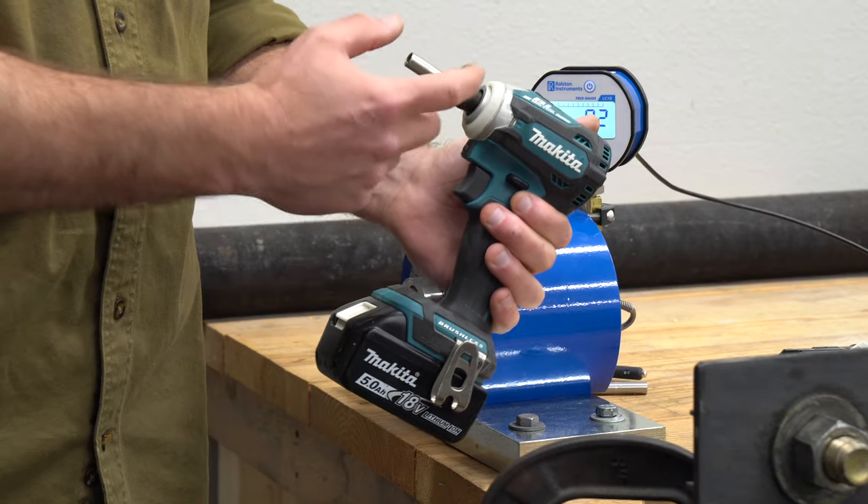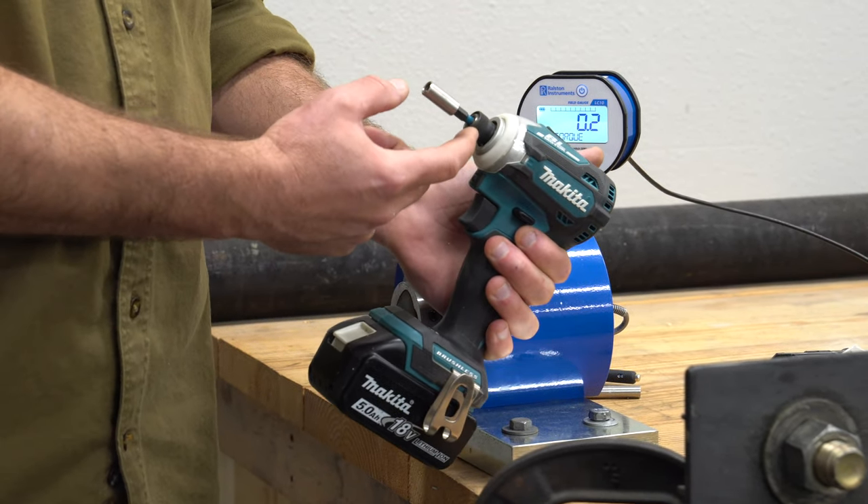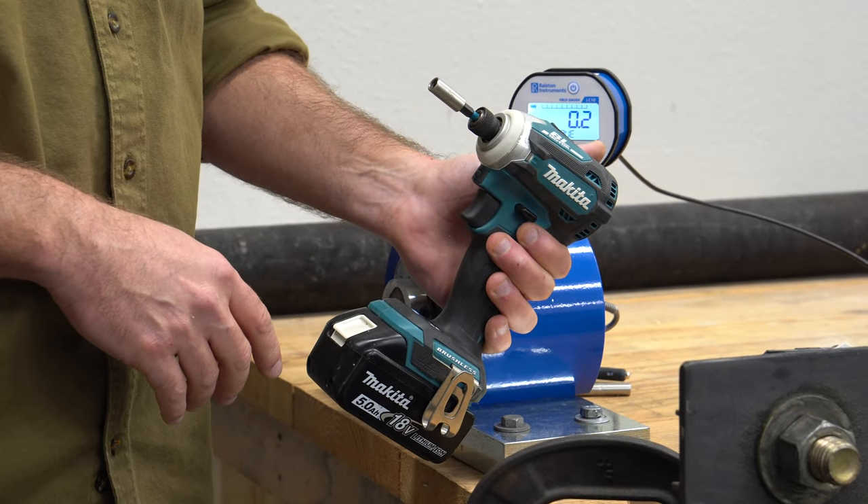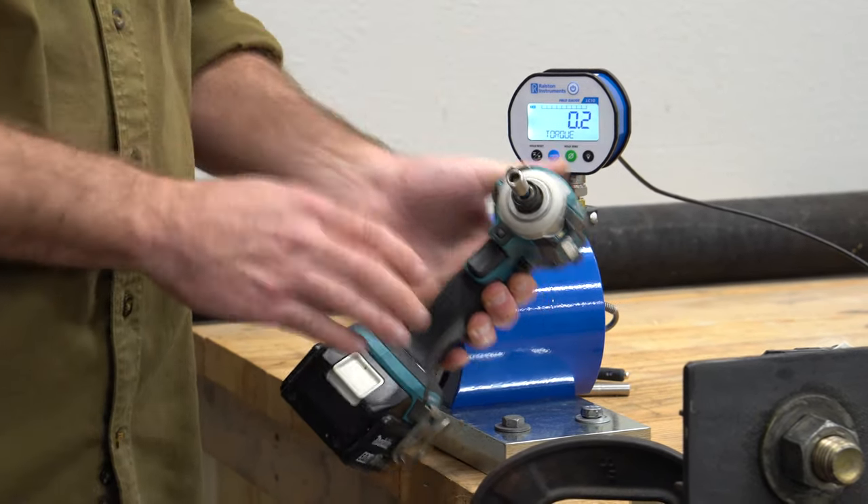For this one, we've got a standard Makita bit holder. Now it is about an inch shorter than the Crescent Vortex one, so it's not a perfect apples-to-apples comparison. But for the purposes of trying to figure this out, it should be good enough.